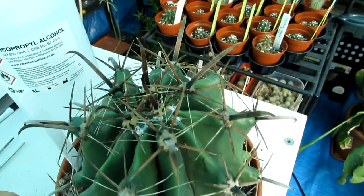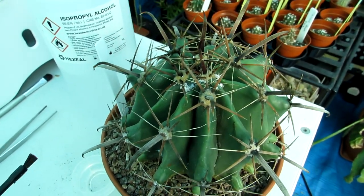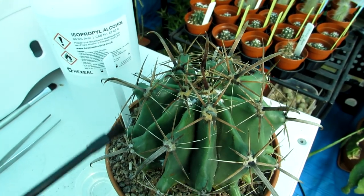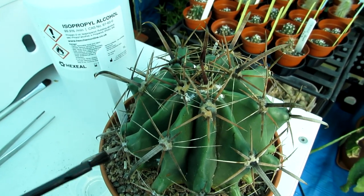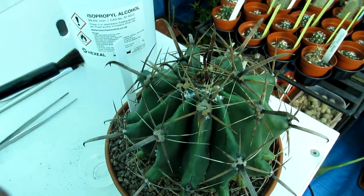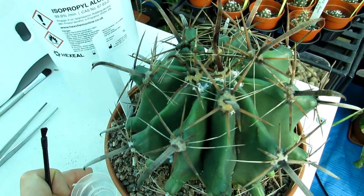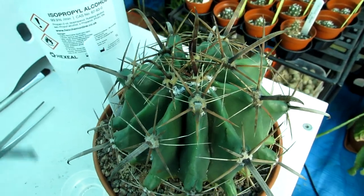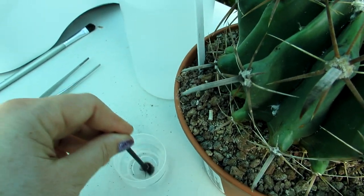I've made a full video on how to use neem oil on cacti and succulents — both directly on the plant to get rid of pests, and as a soil drench to get rid of soil pests like root mealybugs. With neem oil you do have to keep repeating it; it's not a one-spray fix. But I think it's the best thing I've ever used — it's also brilliant as a fungicide.